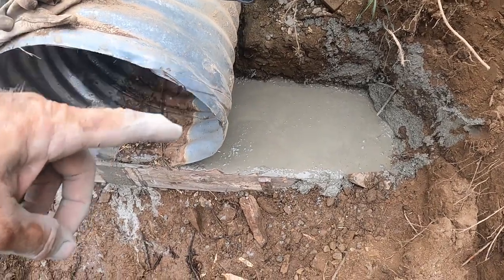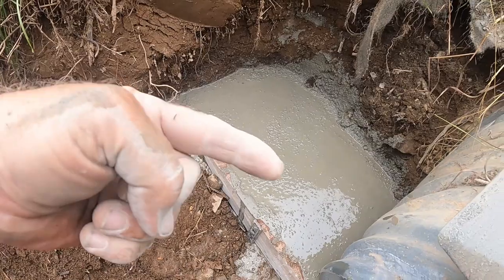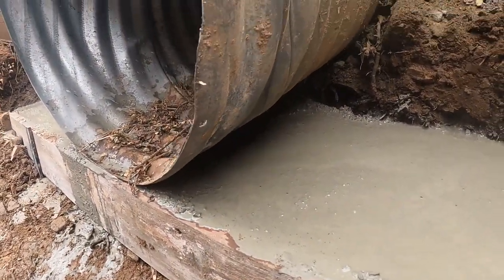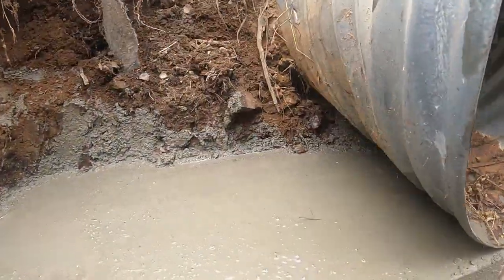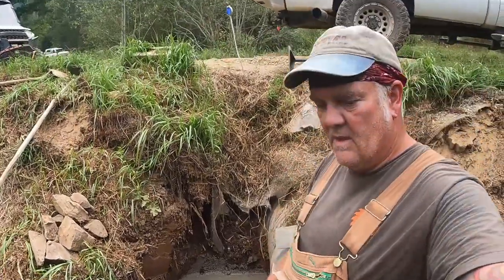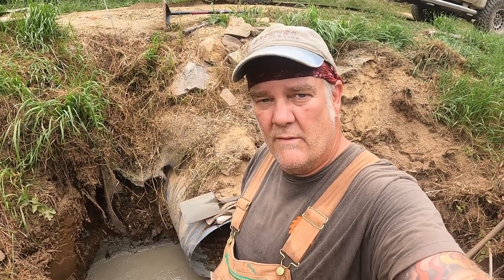We got a nice solid base here. So part two: after this sets up and hardens tonight, we will start stacking rocks and making ourselves a retaining wall for the edge of our culvert. See you next time.